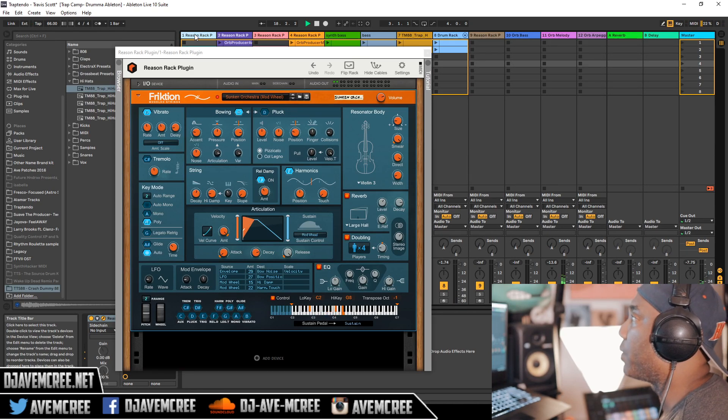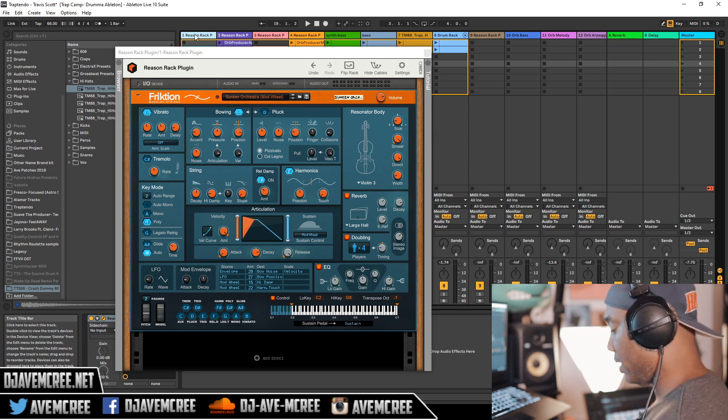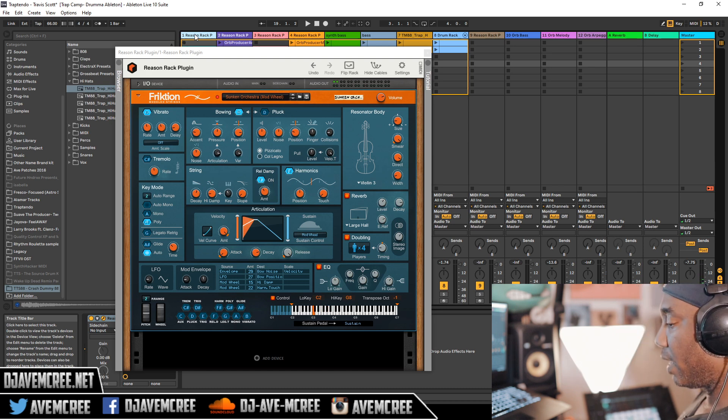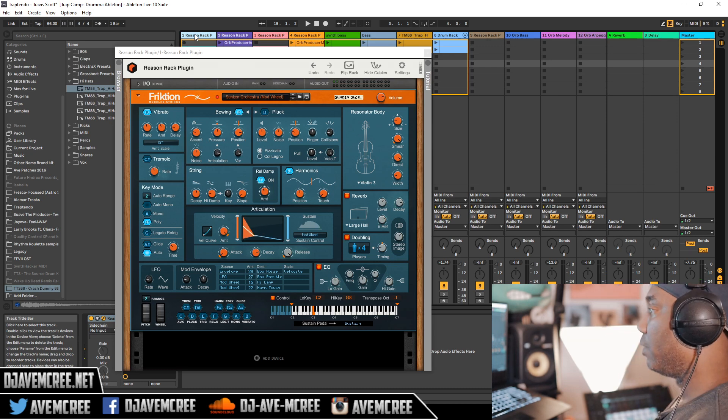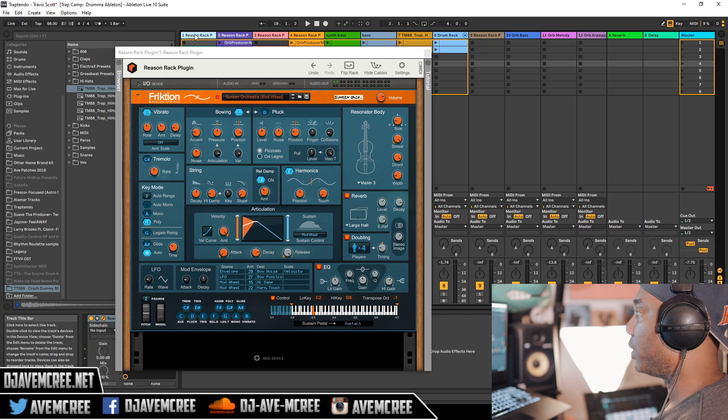I'm going to turn it down real quick so you can hear me. First impressions are pretty cool. I'm going to go ahead into note mode so you can hear how expressive this is — let me turn this up just a little bit. If you mess with the mod wheel you get a little bit more expression here. The UI on Frixion is pretty simple or complex depending on what your skill level is.